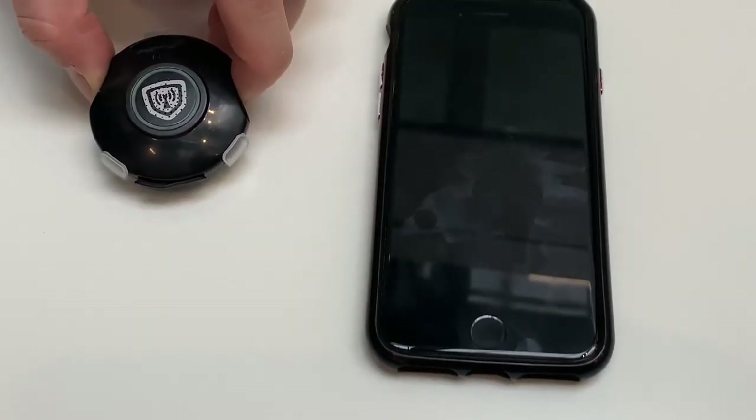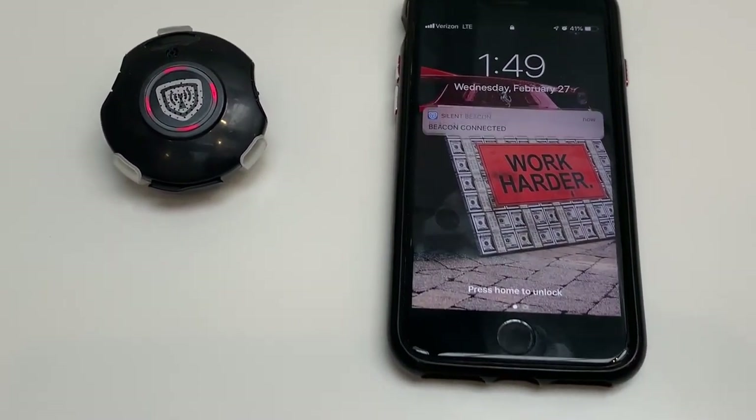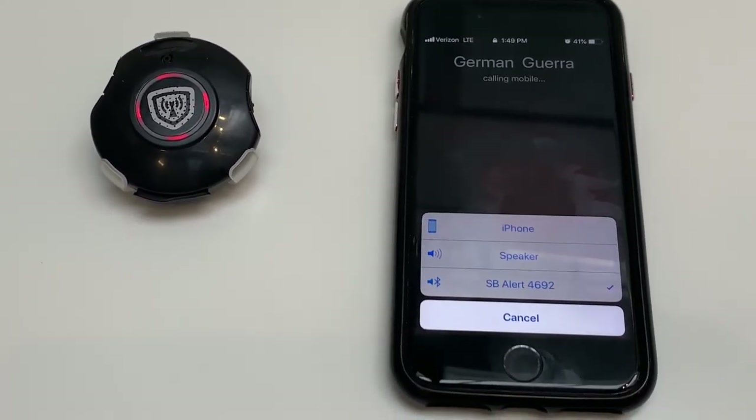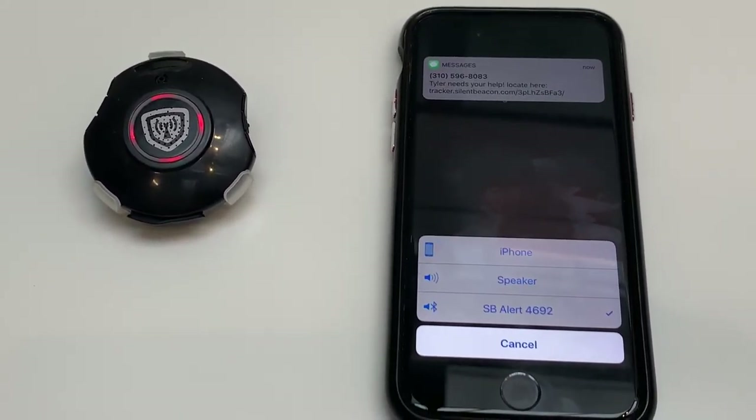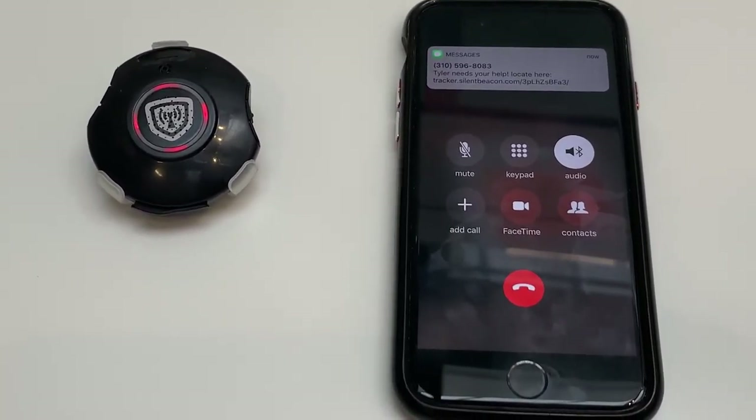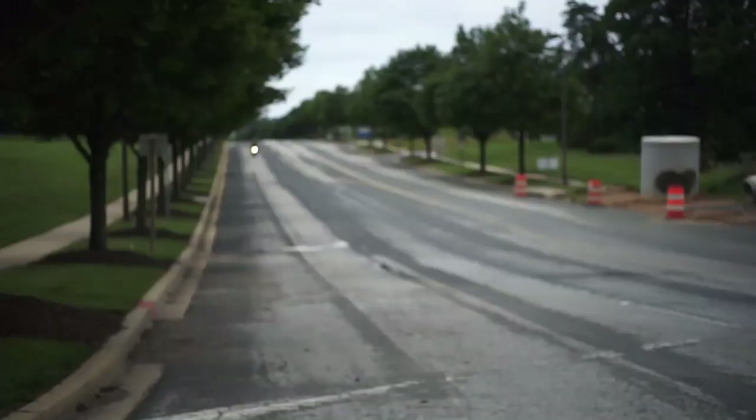Make sure you allow it to sync to your contacts. Navigate back to the main menu — you can see it is now paired, 2 out of 2. To go into alert mode, press both buttons for about 2 seconds. It will vibrate and flash red, letting you know it has started the alert. Now it is placing my emergency phone call and sending messages with my GPS location to all the channels.